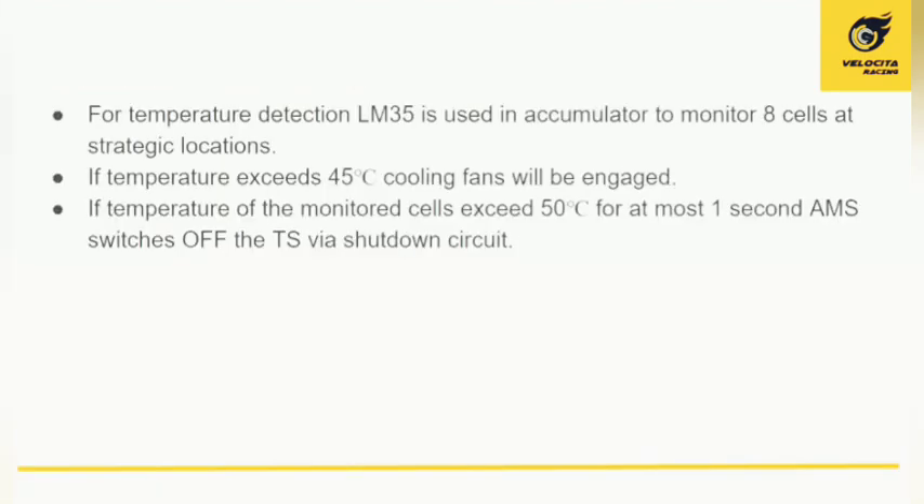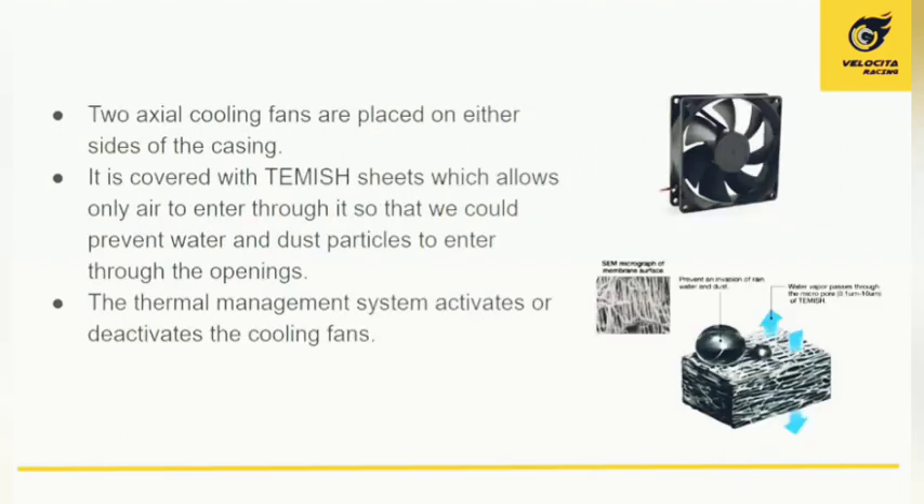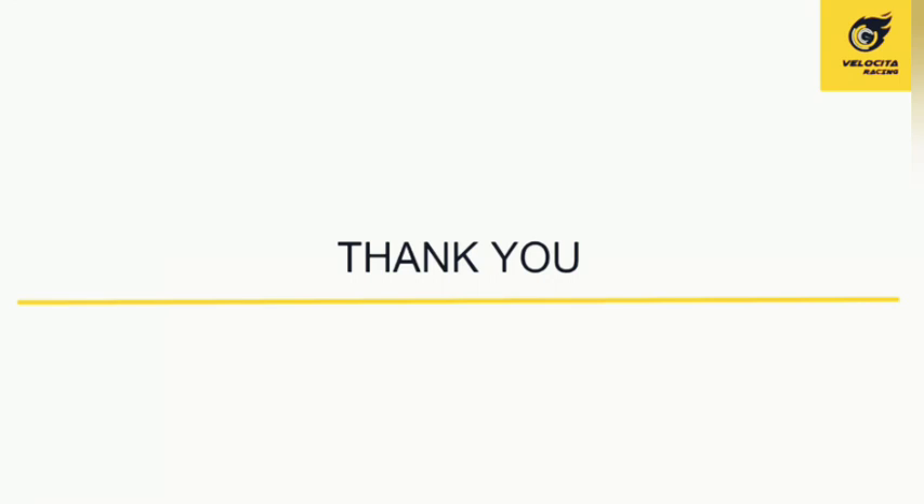For thermal management, eight cells are monitored at strategic locations by LM35 temperature sensors. If temperature exceeds 45°C, cooling fans are engaged. If temperature rises above 50°C for approximately one second, the AMS switches off the traction system via the shutdown circuit. Two axial cooling fans are placed on either side of the casing for inlet and outlet airflow, and the openings are covered with Temish sheets to prevent water or dust from entering the accumulator. This concludes our presentation — thank you for watching.